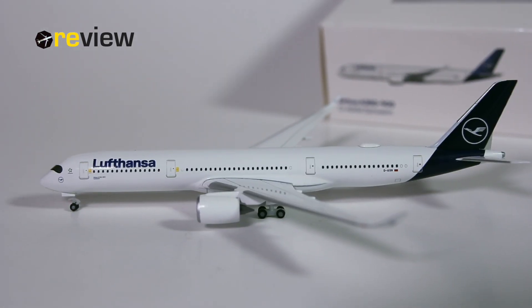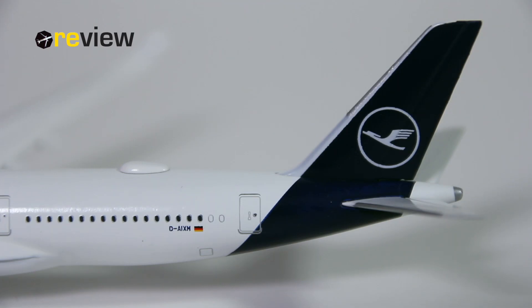And here she is, the Airbus A350-900 in the new Lufthansa livery. As I mentioned, this is only the second aircraft model of this type from Heppa Wings in the Lufthansa colors. By now Lufthansa has their new livery, so we will happily take a look at the aircraft model, starting off with the tail section, where we find the Lufthansa branding on the vertical stabilizer.